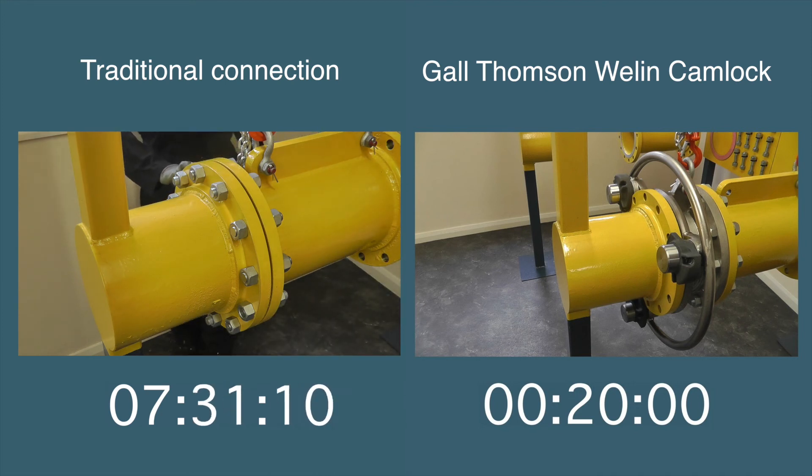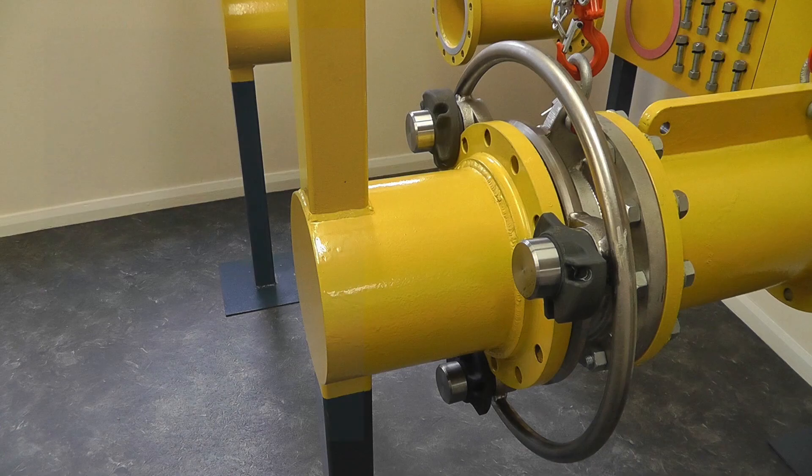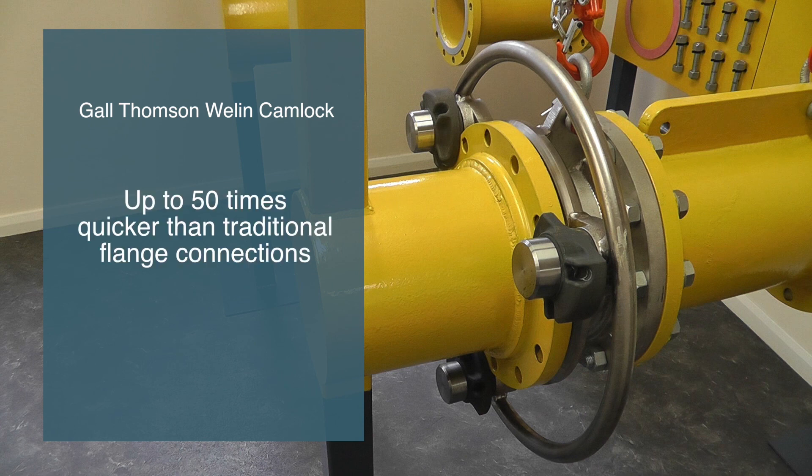In fact, it has been shown in the field that the Gauld-Thomson camlock can deliver up to 50 times faster connections than the traditional method of connecting flanges. And that means considerable cost savings in reduced transfer times and resources, saving time and money.